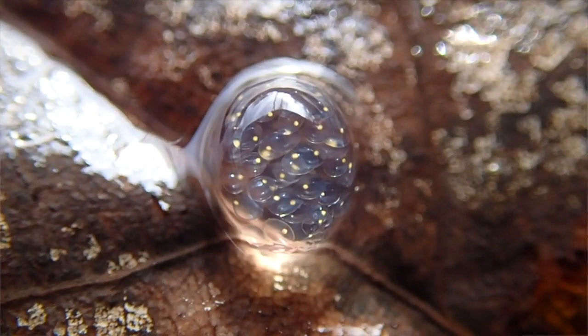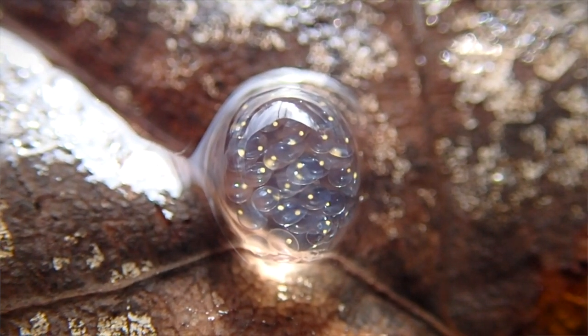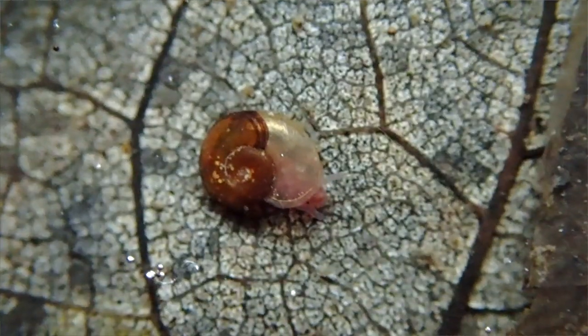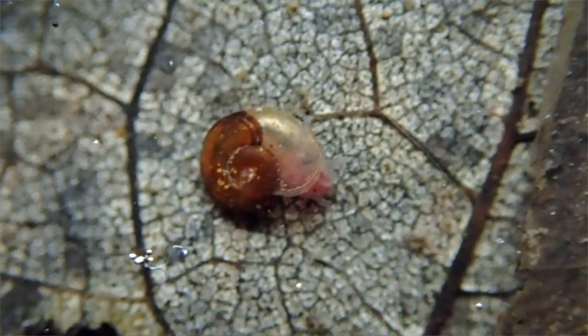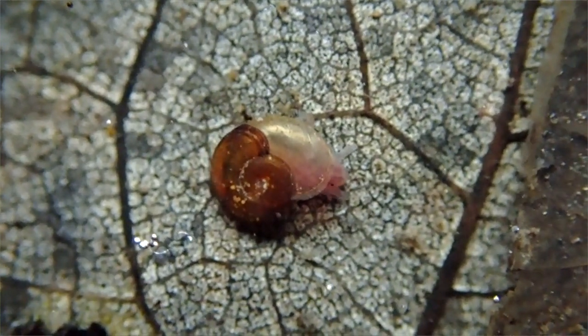This is a clutch of snail eggs, and as you can see, they look really cool when you look at them up close. Snails, of course, are not always an indicator of healthy water quality, since they can tolerate pretty stagnant waters.